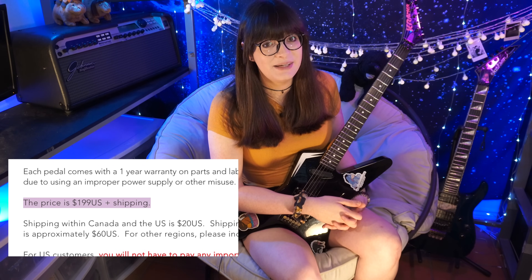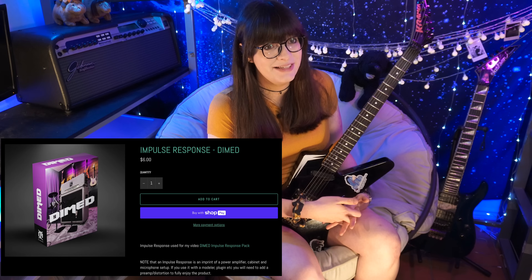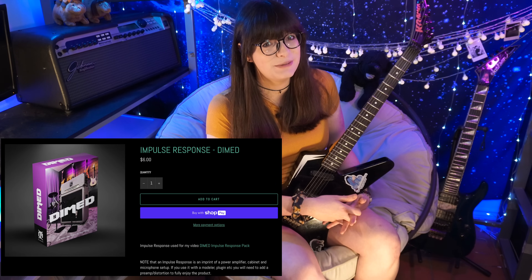Perhaps the best thing about these pedals is the price. The Randall RG100 heads can go anywhere between $600 to $1,000 depending on condition and the decade it was manufactured. But the Vulgar preamp pedal, brand new, is only $199. Furman PQ-4s are about the same price range as the RG100 heads, yet the PQ-4 clone pedal only goes for $469. On top of that, Ola Englund's Dimed impulse response is only $6, and that'll get you going for pretty minimal cost.